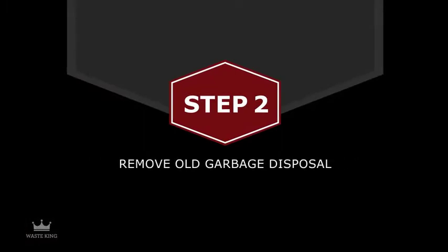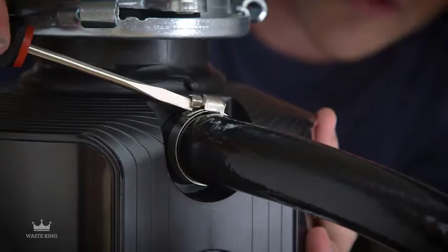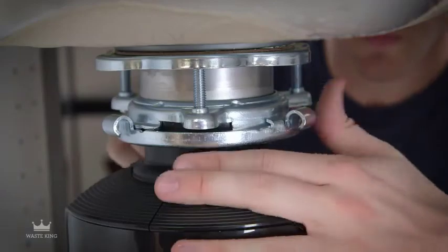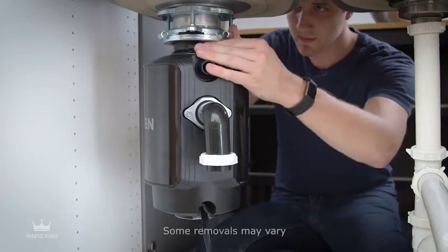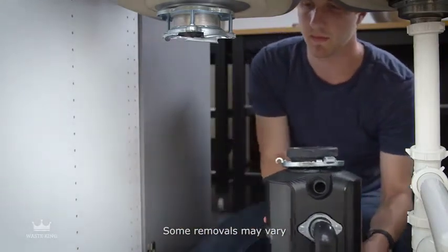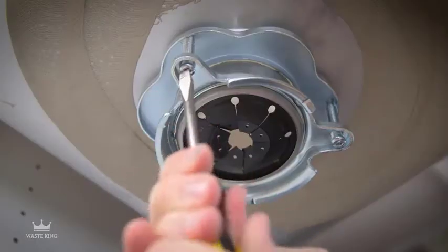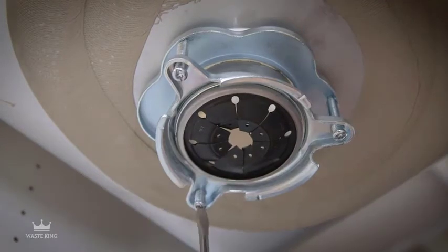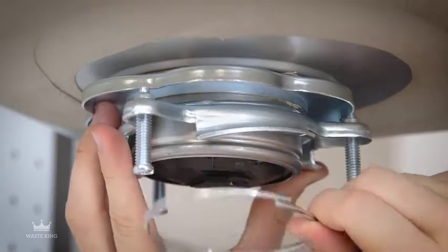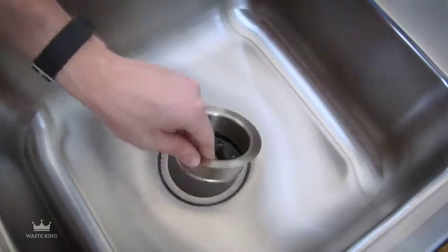Step 2: Remove your old garbage disposal. Disconnect the drain line and any other connections. If you have a dishwasher, remove the dishwasher drain hose. Most garbage disposals are removed by turning the lower mounting ring to your right — be sure to hold on to the disposal as you turn so it doesn't fall. You can also insert a screwdriver into a tab to help turn the mounting ring. Remove the mounting assembly by loosening the mounting screws and popping off the snap ring.